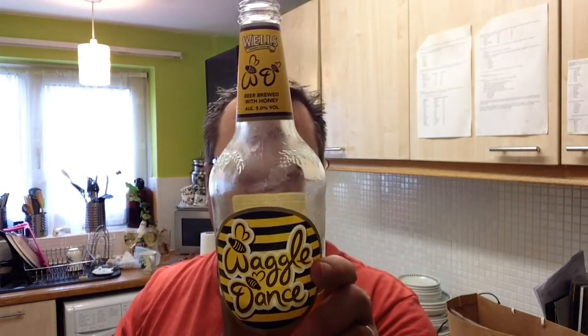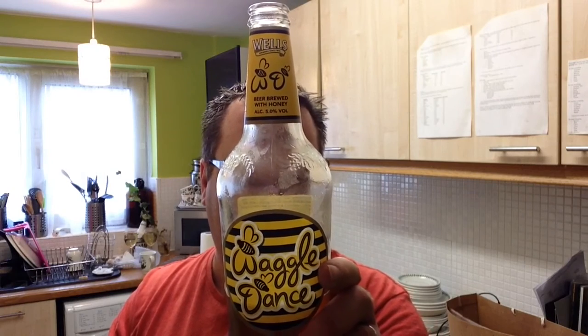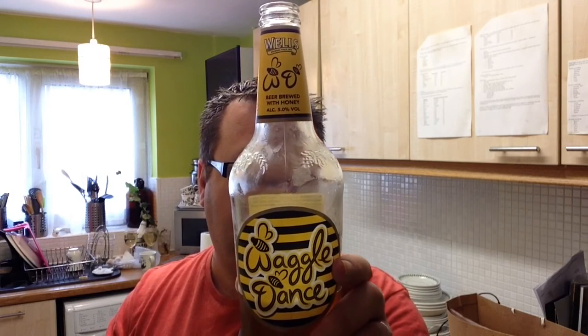Very, very dry on the finish. I'm just going to pick up that because it tastes like Goldings and a bit of Fuggles in there for good measure, although it doesn't actually say.